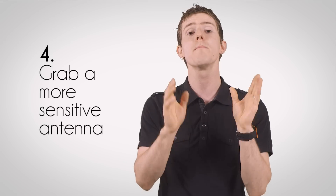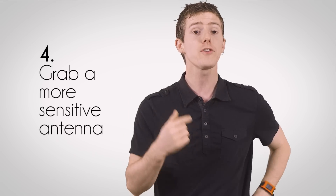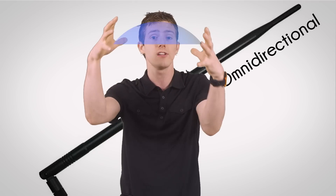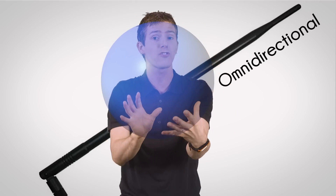Number four — and this is where we start getting into tips that cost money — is to grab a more sensitive antenna, if your access point has external antenna support. They come in two main flavors: omnidirectional antennas will keep the spherical network shape but make it bigger.